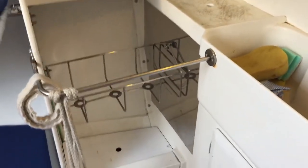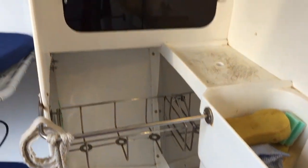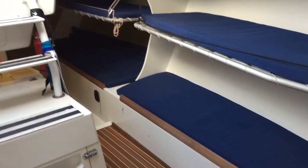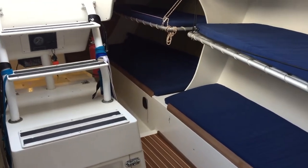The galley is next to the mast on the port side. There are more pipe cots down the port side there.